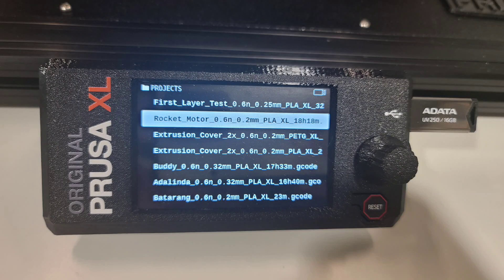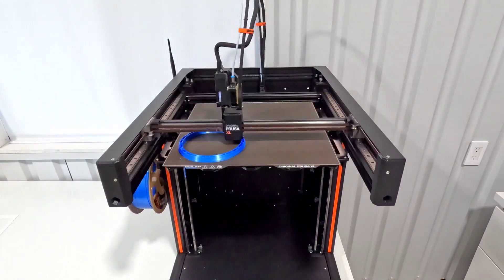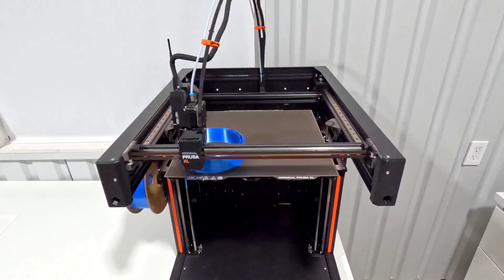Welcome back! I had a request for the rocket motor to be printed on the Prusa XL, and that is a default that comes already loaded on the USB, so I was anxious to see how that would turn out.